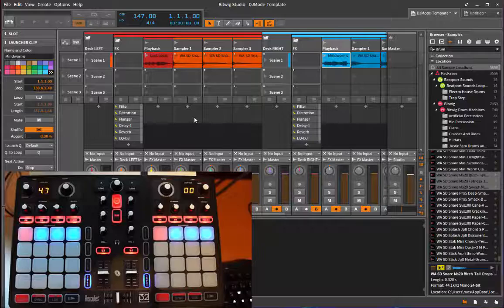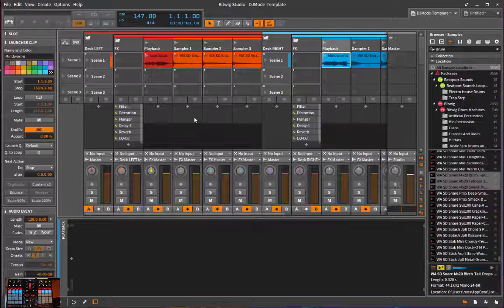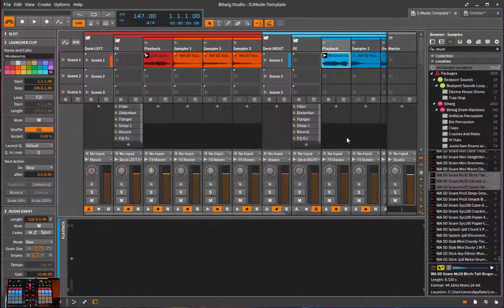For the DJ mode, since there's no specific DJ support in Bitwig so far, I needed to replicate all the features you normally have in a DJ application - effects, headphone controls, and so on. You can really easily replicate that with Bitwig. The script comes with a template specifically for DJ mode. In your script directory you'll find a 'DJ mode template.bwproject' file. When you open it you'll see two decks separated by color. Both decks have four playback tracks and three sampler tracks for effects.